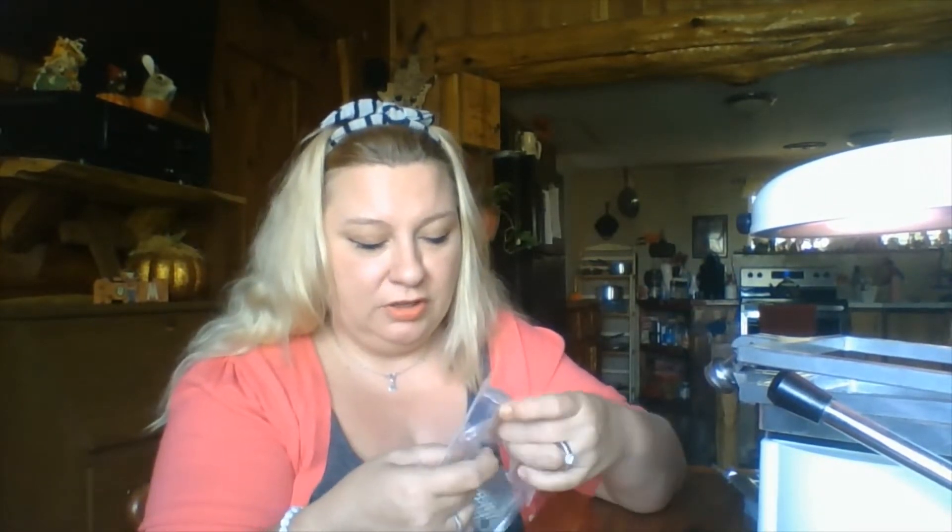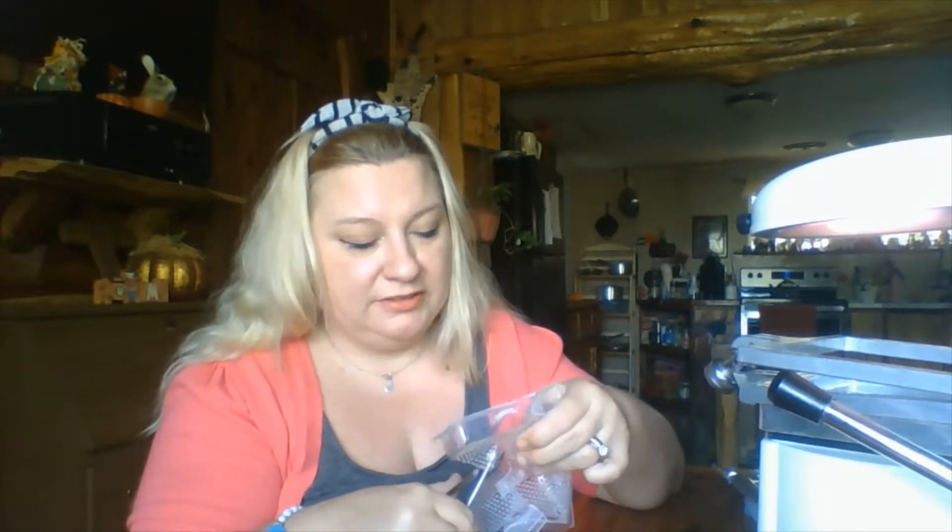Once you have it where you can pull it out, seven out of ten times the model's going to break. But if it doesn't break, save it or give it to your patient. Some offices don't want an overload of models in their lab, or some keep them and charge the patient a smaller fee for a replacement if they lose their tray. So I've cut it out — now I'm going to trim it and trim all the excess off.